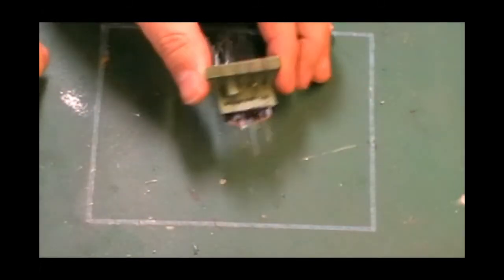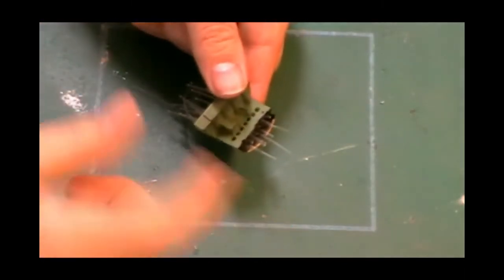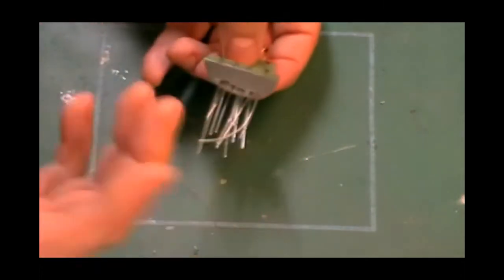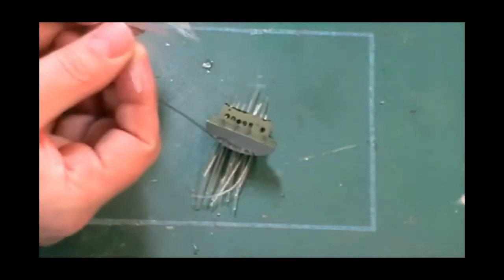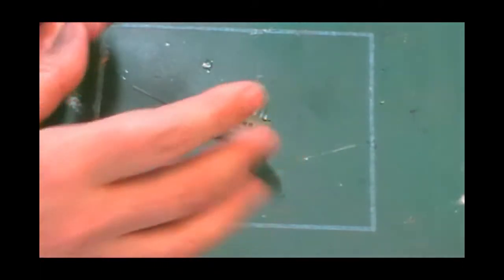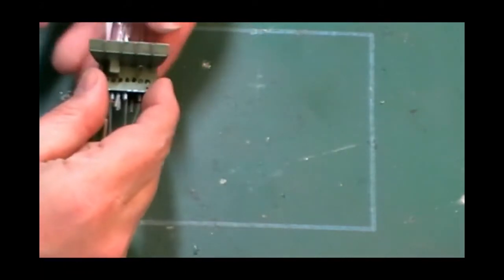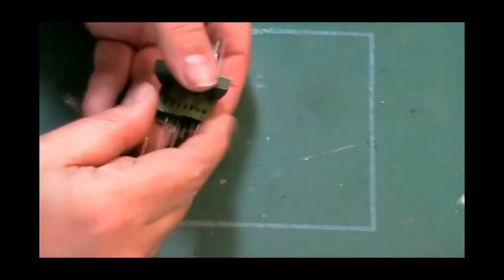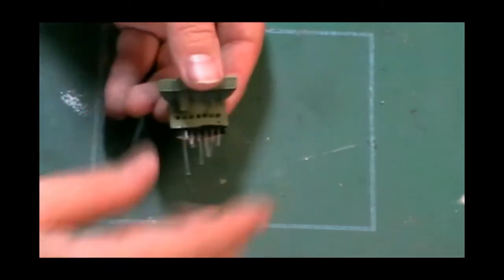Now we've got the fiber optics all in and they're sitting quite loose at the moment. This is trial and error on my part — what I found is if you try and bunch them up into a coil like the pre-done ones, they're a nuisance to get into all the holes. It's easier to place them in loosely and then insert them, feeding them in from the front so you can come along and make sure they're all hanging right the way through.